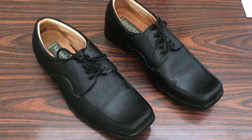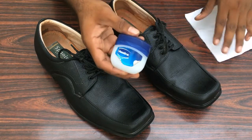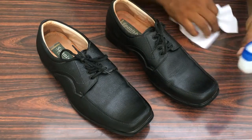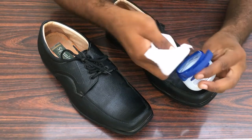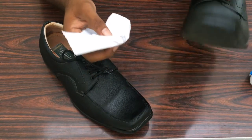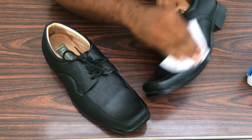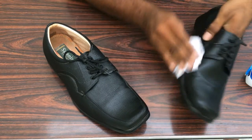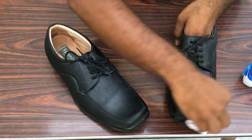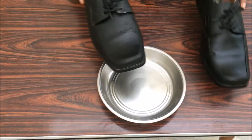Have some nicely polished pair of shoes. What you do is take some Vaseline — this is normal Vaseline you can get anywhere. Take a small amount on a tissue and apply it on your shoe thoroughly, nice and even, like this.